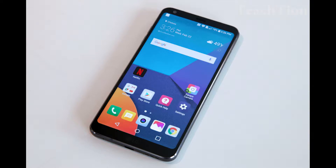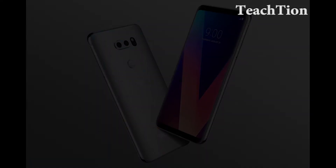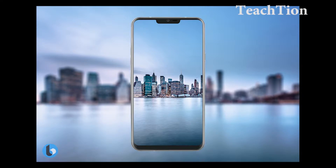Over the weekend, some images leaked to the internet which reportedly depict an LG G7 ThinQ. While the pictures seem legit, we always advise people to be cautious about accepting leaks and rumors as facts until official media appears.